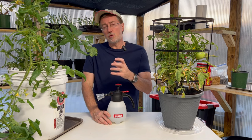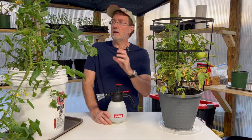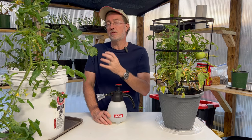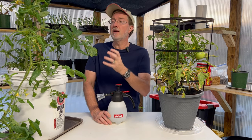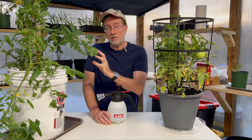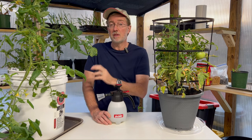Getting hornworms under control is very critical at the early stages of your tomato plant. If the plant is totally defoliated, it's going to put its energy back into recovering those leaves rather than fruit production. If you see even one small hornworm, take action quickly because it's going to slow down tomato production. The sooner you get it under control, the faster the plant will continue making those delicious tomatoes.